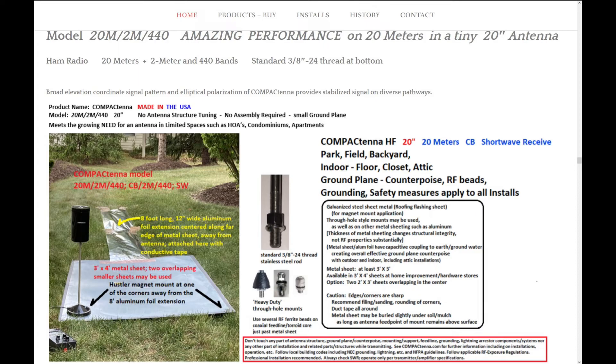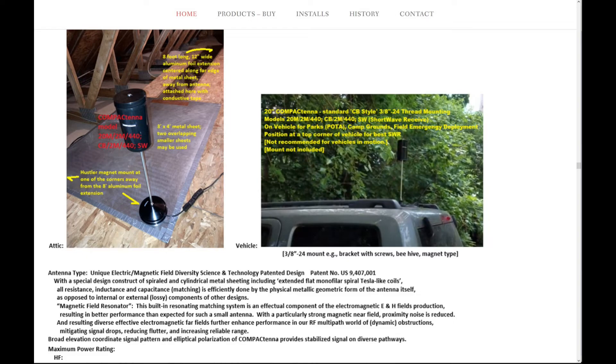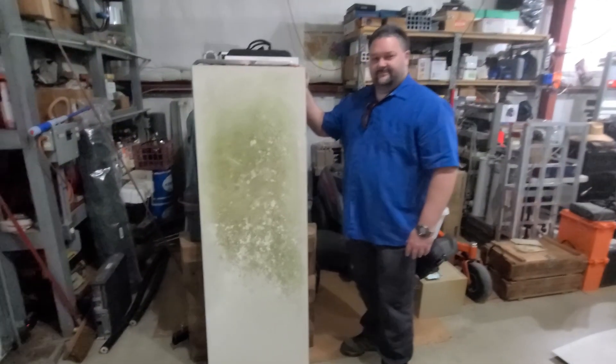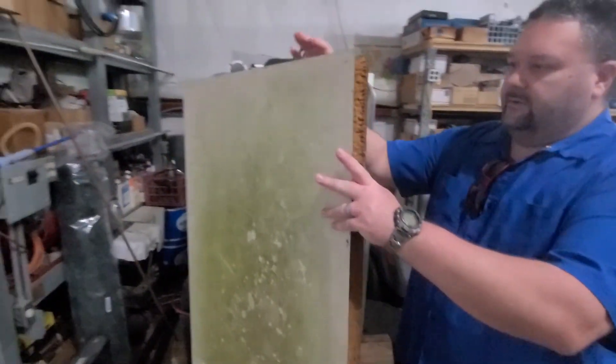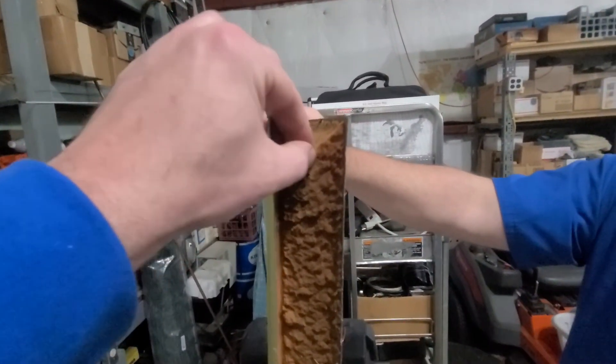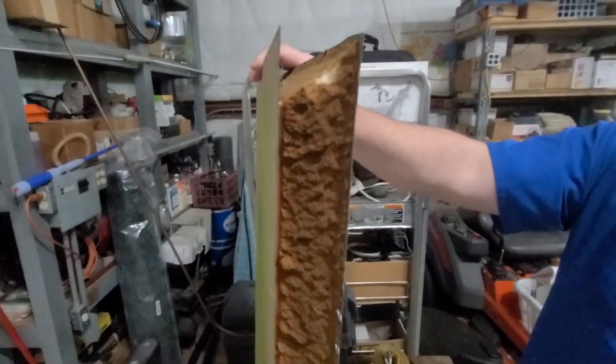We began by building a ground plane counterpoise for the antenna. As mentioned, we've used this antenna on a truck and it worked out really well. Dr. Jack Nielsen of Compact Tennis does have photos on his website for building your own ground plane, either for the attic or on the ground. We looked around AC4DM's hardware store — which is his farm — and he had some panels used for building sheds.